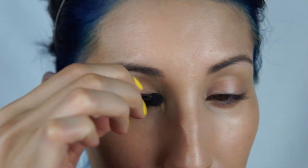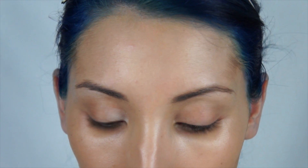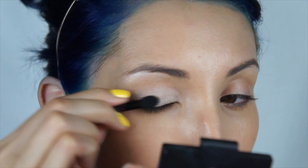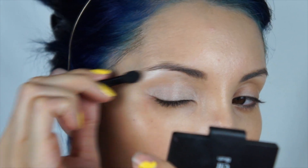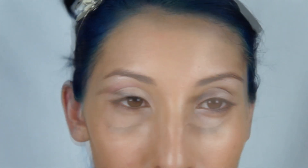I'm taking the lightest shade in the palette and using the little sponge applicator that comes inside of it. I'm using the lightest shade to highlight my brow bone and I'm also going to put this on the entire lid, staying underneath the crease, and also on the lower lid in the tear duct area to highlight and open up my eyes.